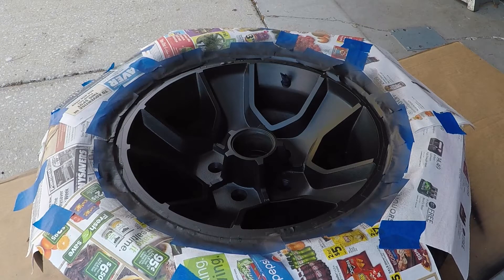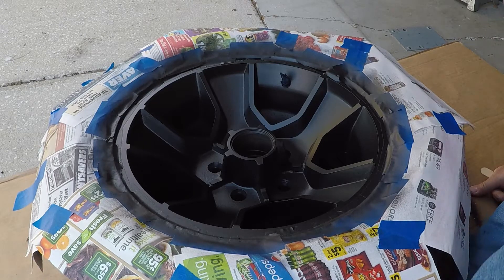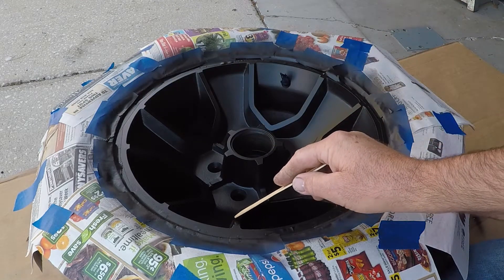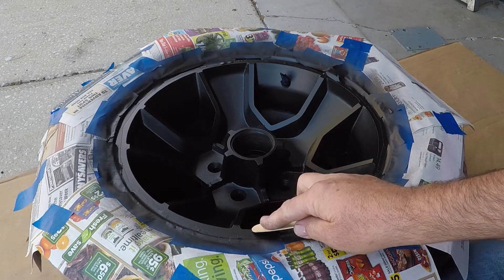I've got the rim of the first plastic kit, and then you work this. I've been working this absolutely sick. So the edges on this are very sharp, so I just rub this on here.